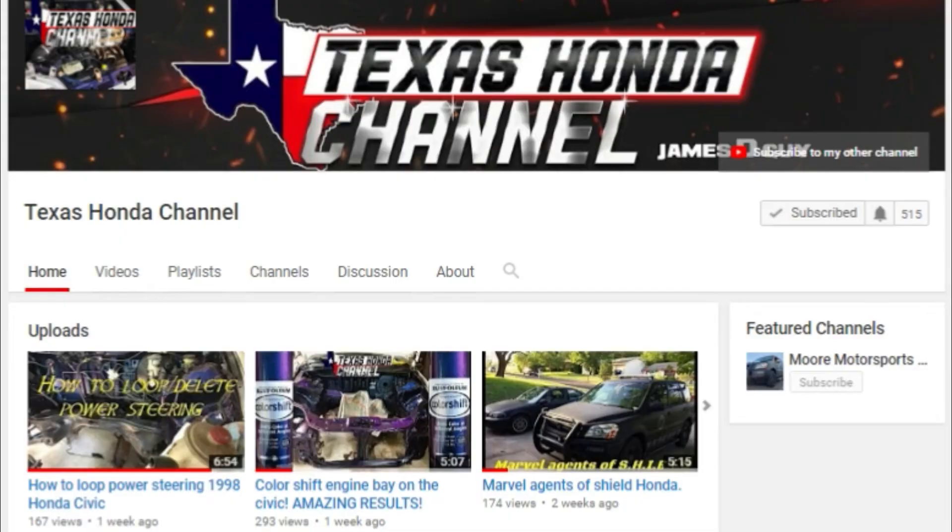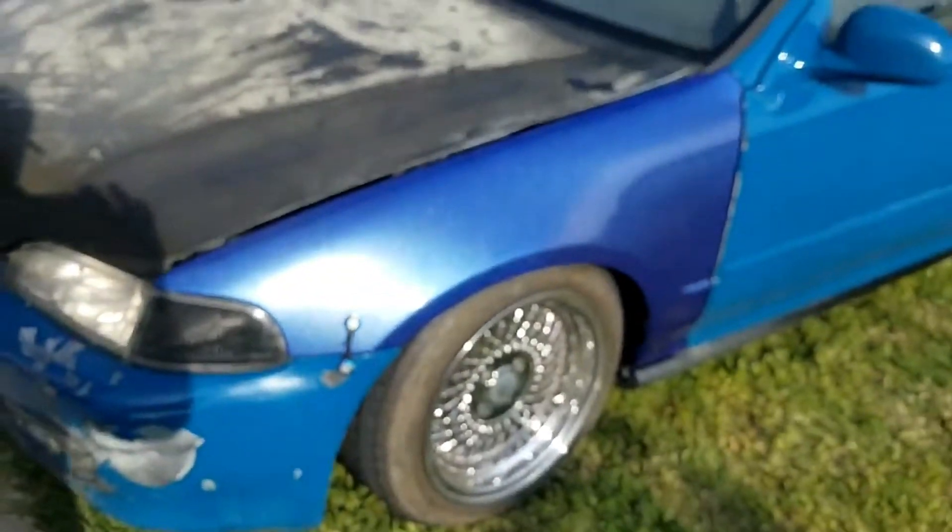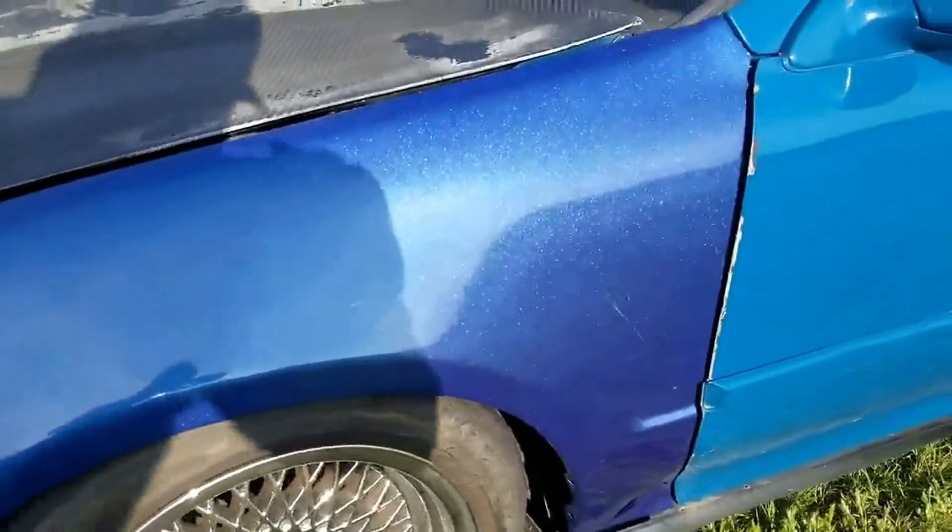My brother has two channels — he has a Texas Honda channel, the link will be below. Go subscribe and check out the videos. He's doing an EK coupe build in memory of our buddy who passed away last year, so go check that out. He also has Moore Motorsports, which has great content too. He actually has a video showing how you can paint your fender with rattle can to look great.